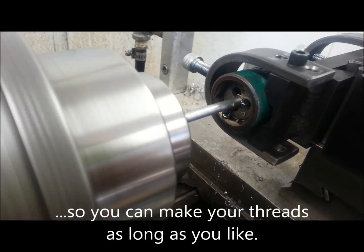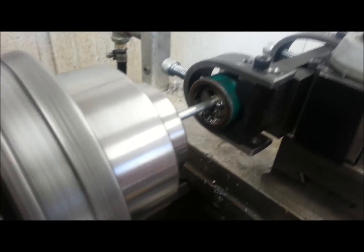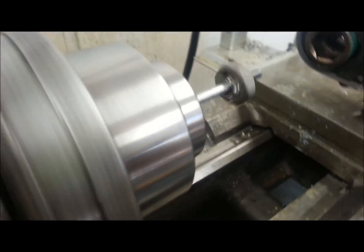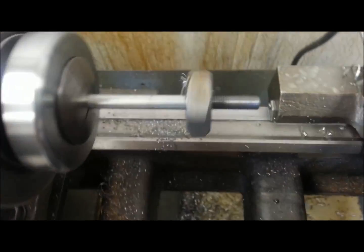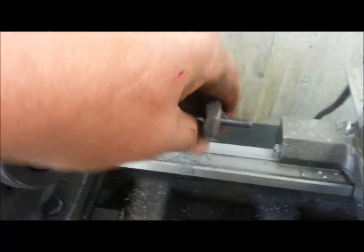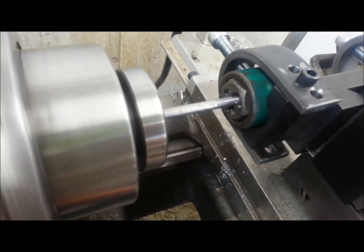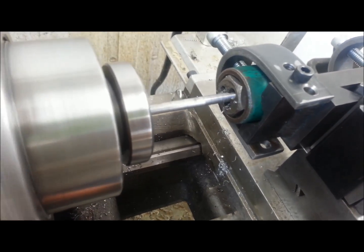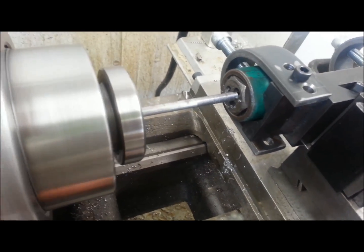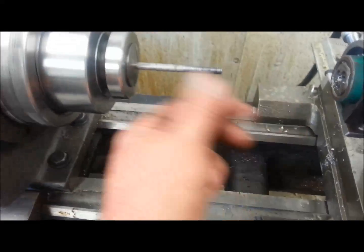That's a lot easier than single point threading, especially with these small things. Now I'm just going to disengage the half nut — all that's going to do is pull out that hex die. Fast and easy. I'm just advancing the carriage by hand to give it some slack behind the die — and there you have it.